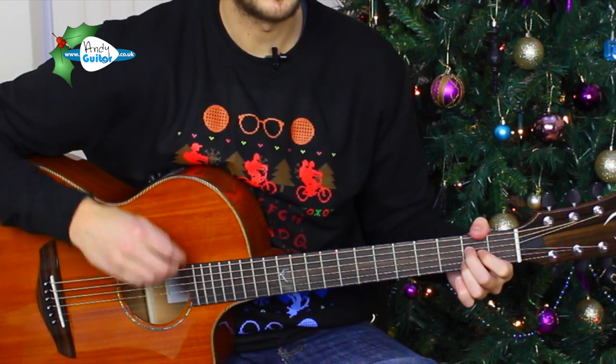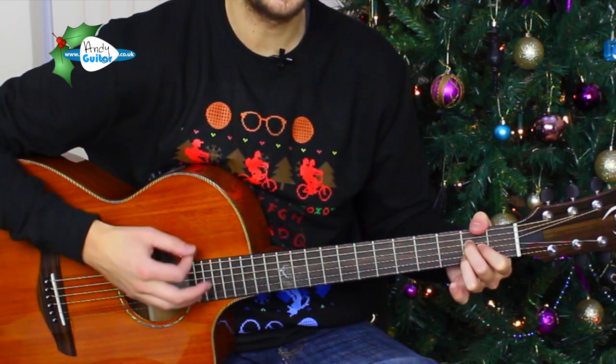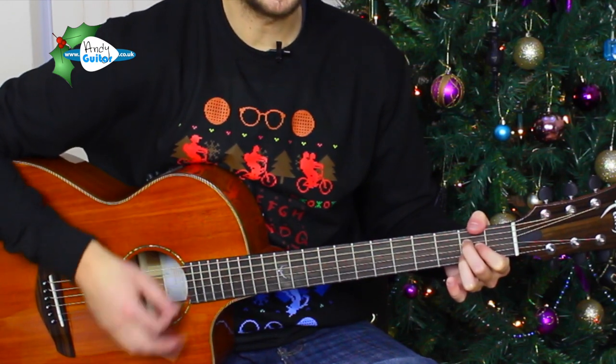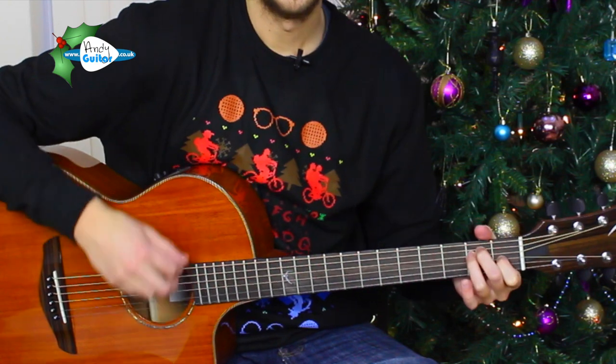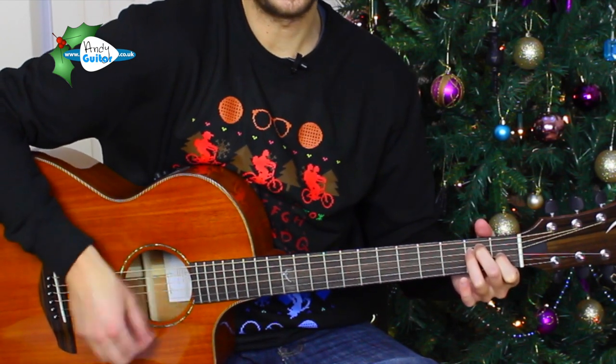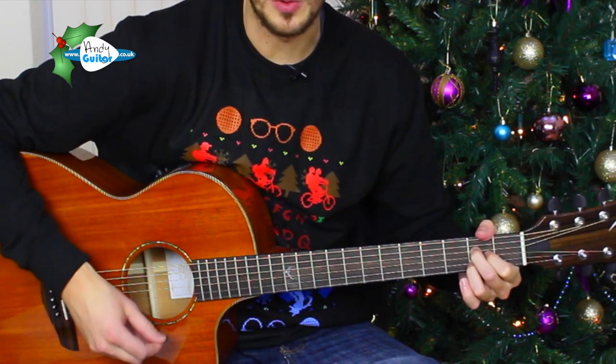So we'll begin on the A and we're going to change to the E. In two, three, four. Rudolph the red-nosed reindeer — change to an E chord on 'nose'. And if you ever saw him, you might even say it glows.